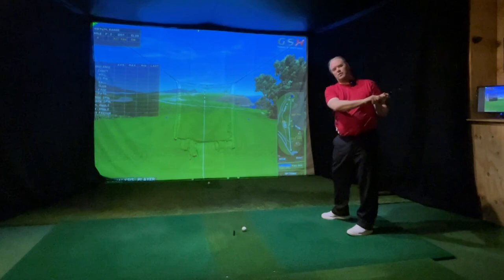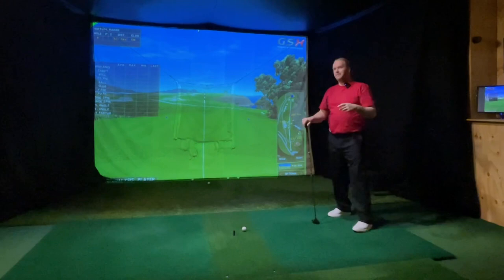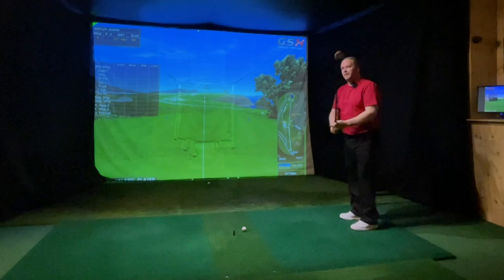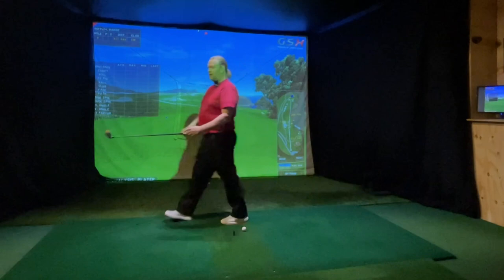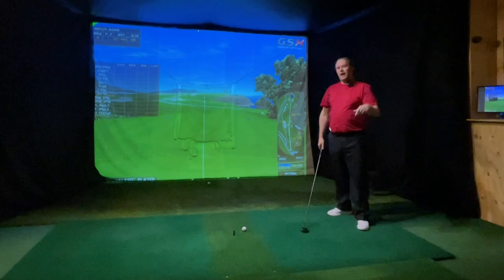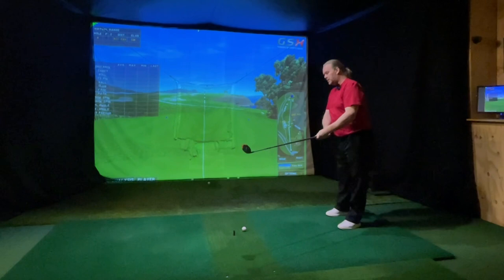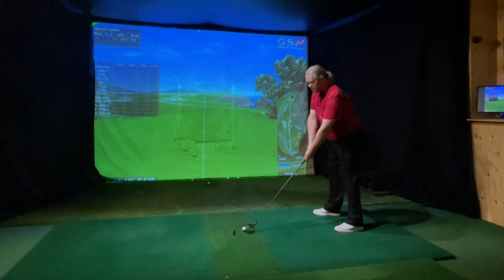If you follow the channel, I talk about my circle of speed — that's just an image in my mind that I want everything to go this way. For me as a lefty that's counterclockwise, and if you're a righty you just need to feel that you're hitting the ball clockwise. Doing that circle you will always be under your hands and it's impossible to go over the top. Under the top will make you hit it from the inside every time, and you will hit a draw.